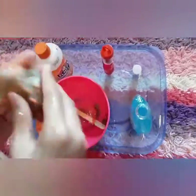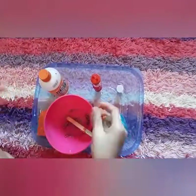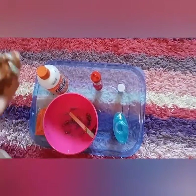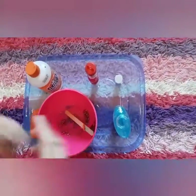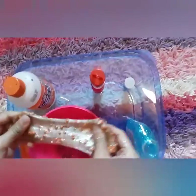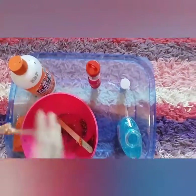This looks nice enough. I think that could be enough. Whenever you add the activator, it's going to be half the slime. Yeah, that is enough.